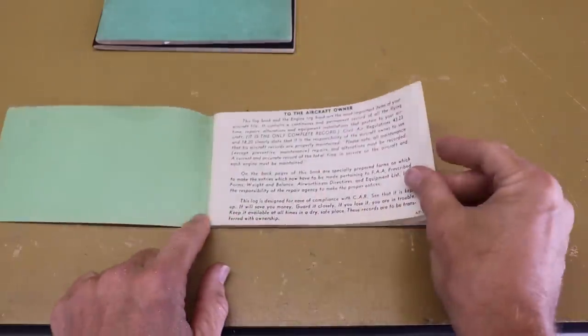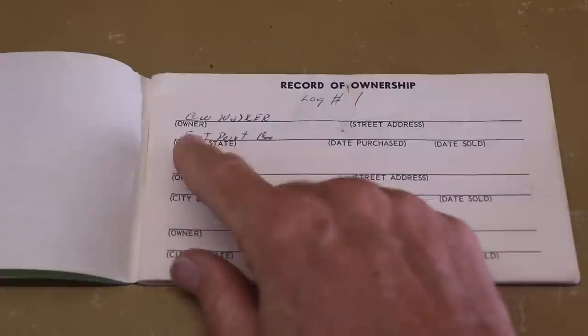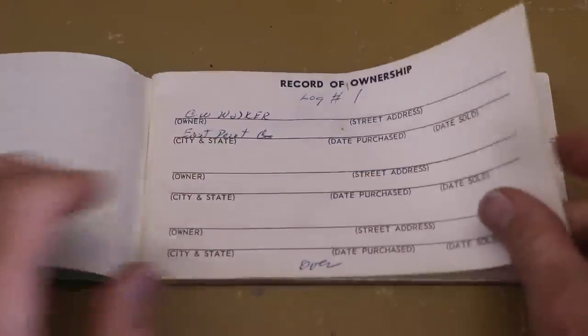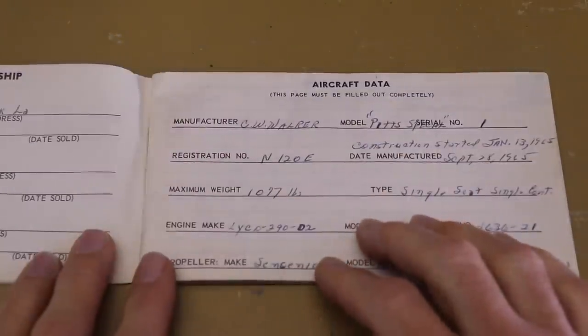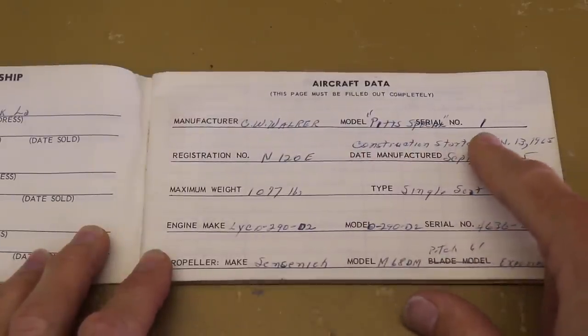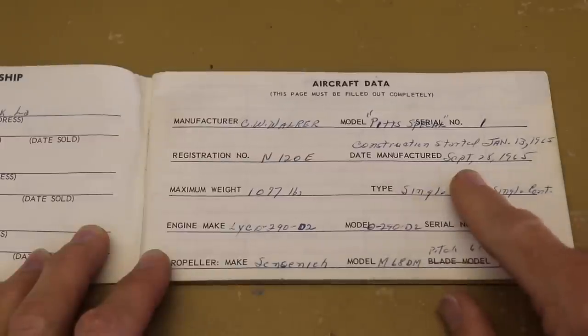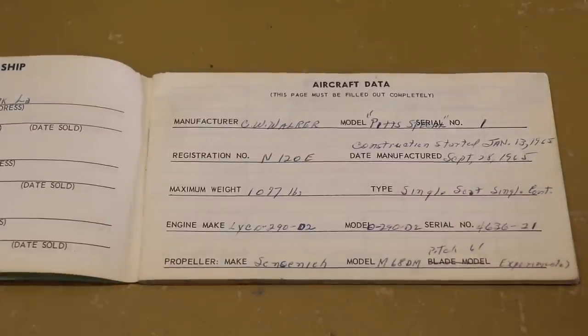One of the nice things about this 1965 Pitts is that it has all of the original logs — three log books. Opening log book number one, we can see the airplane was built by C.W. Walker. The next page shows Pitts Special serial number one — he could make that anything he wanted, so he put it as one. The date of manufacture is September 28th, 1965.